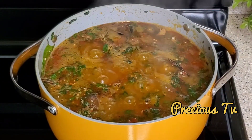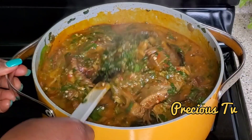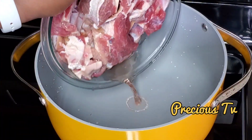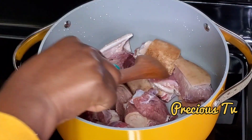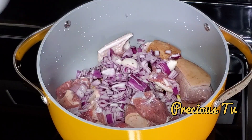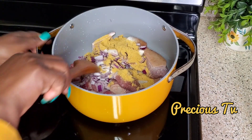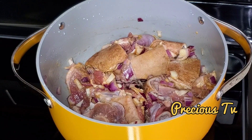Hi everyone, welcome back to my channel. Today we are going to be making this okra soup — very delicious okra, as you can see. We are going to start by seasoning our meats. Today I'm using goat meat; you can use any meat of your choice. I have the goat meat washed in a pot and I've added some onion, some salt, and some seasoning cubes. I'm going to give that a good mix, cover, and allow it to cook.